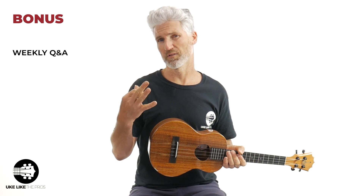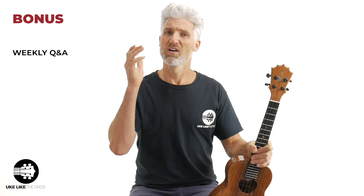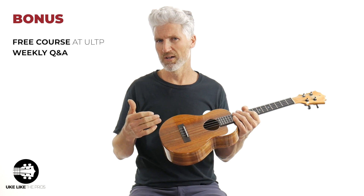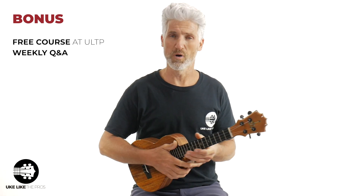The Uke Like The Pros advantage: we're going to take care of you here. No matter what level you are, you're going to get three months of my free premium membership — that's access to the entire site, plus the weekly Q&As that we do for ukulele, baritone, and guitarlele. Those are group calls with me, and they're all recorded and available for you to re-watch.